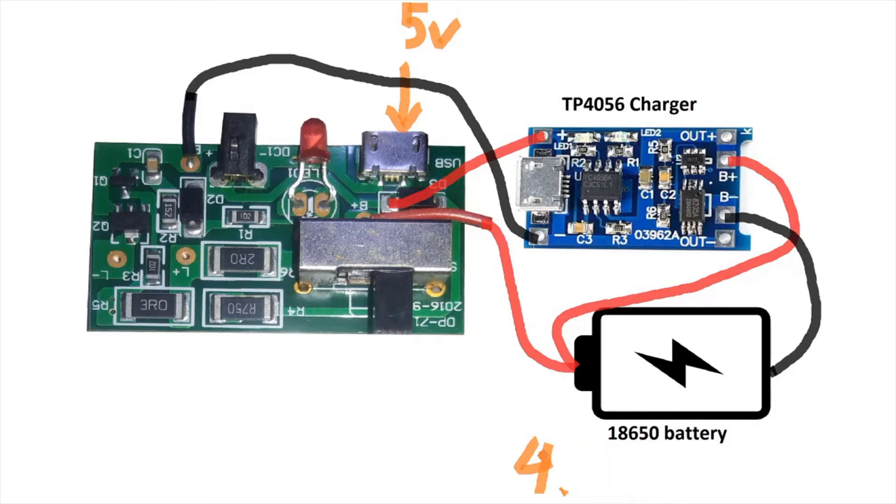So we cannot use that connection. When I traced the board, I found we need to remove or cut the trace that connects 5 volts from the input through to the battery output. Once we cut that connection, even if we apply 5 volts, there will be no 5-volt output going to the battery output.